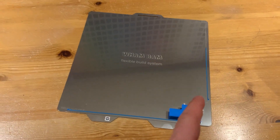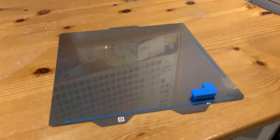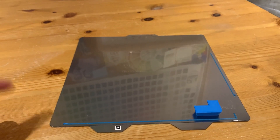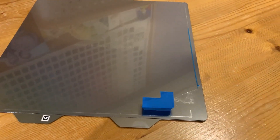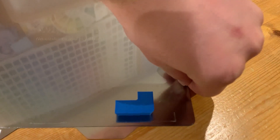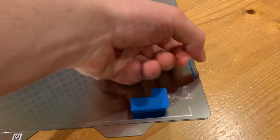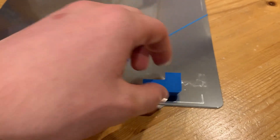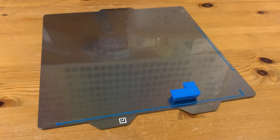The blue Poly Lite PETG was previously printed at 245°C nozzle and 50°C bed. This time I've done 240°C nozzle and 50°C bed. Let's see if it comes off easier. It started off okay but still left a spot on the bed where it came off poorly. Let's try 235°C on the nozzle for attempt three of the blue PETG.